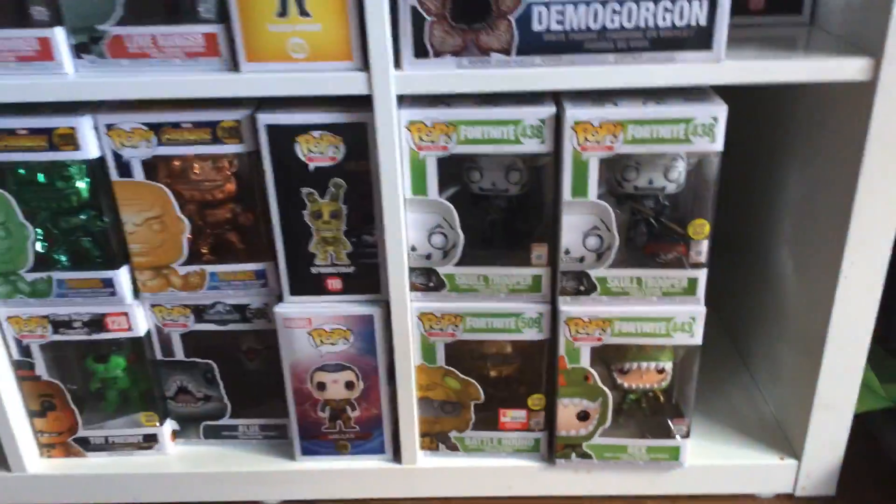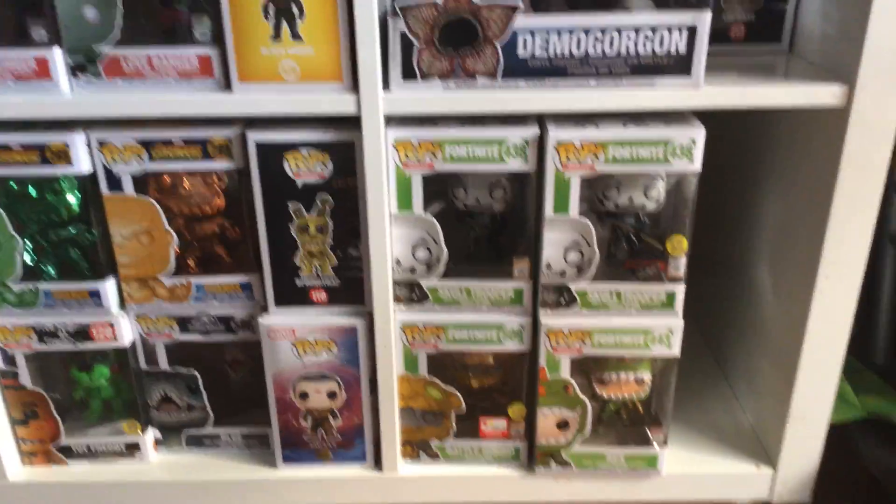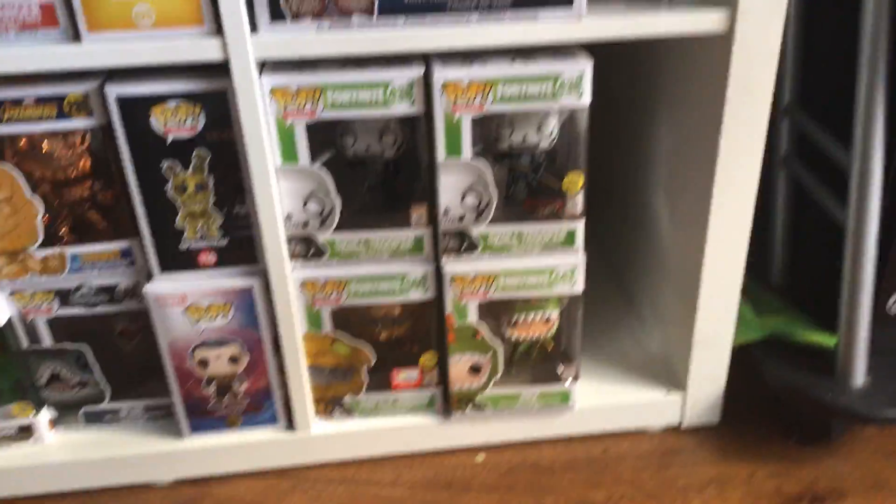Hello guys, welcome to my YouTube channel. Today I'm going to be showing you my Pops. Over here is the green, as you guys can see. Make sure to pay attention until the end of the video because I'm going to say something.